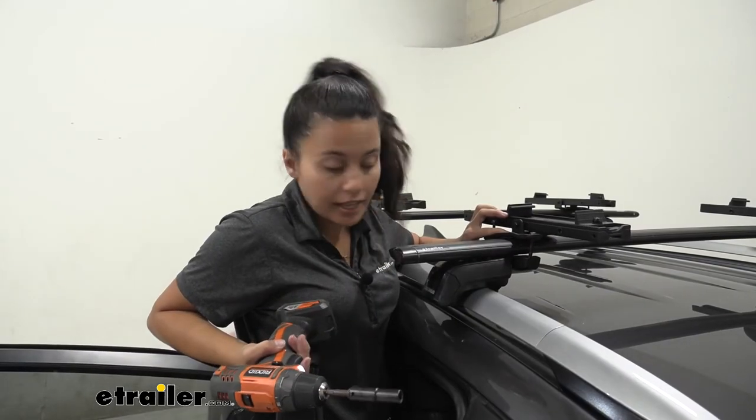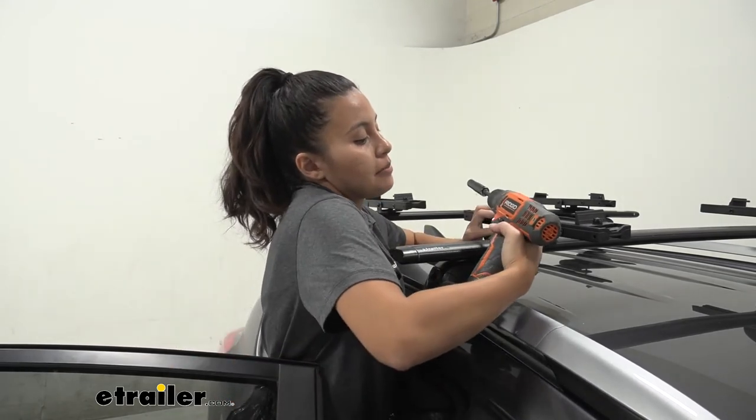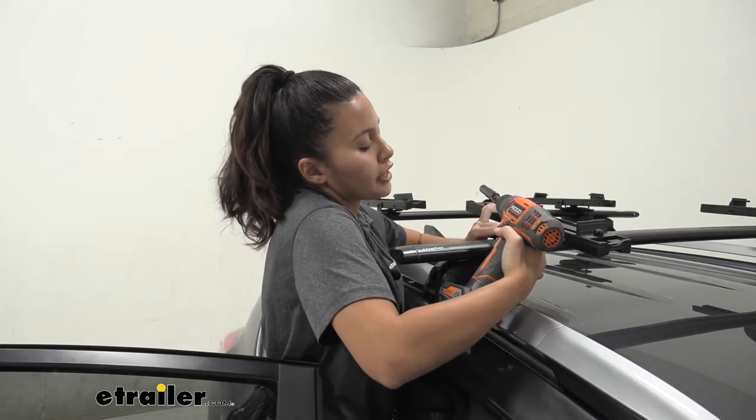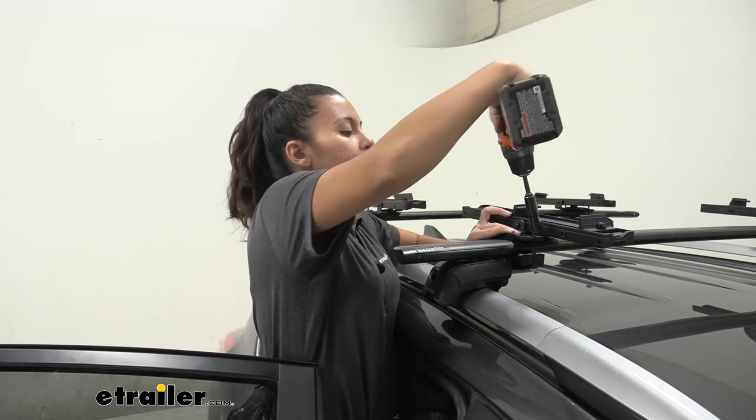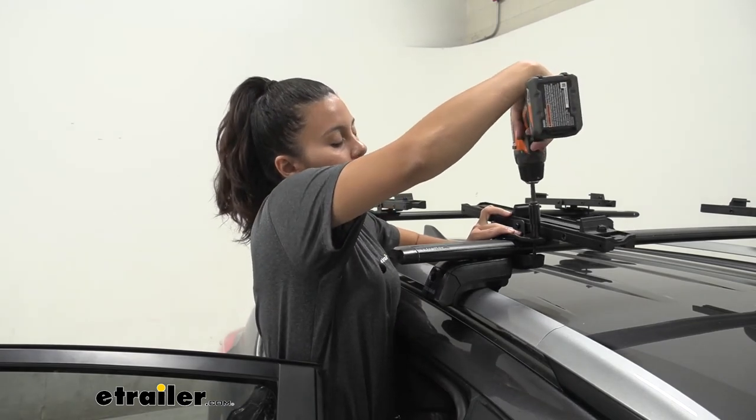For the next step, I highly recommend using a 10-millimeter wrench or a socket wrench. Or, if you're careful, you can use a drill to get the first part of the thread down and then tighten it down by wrench later on.